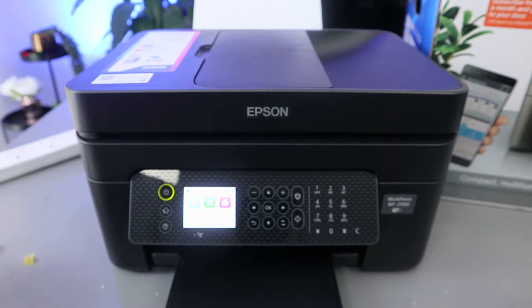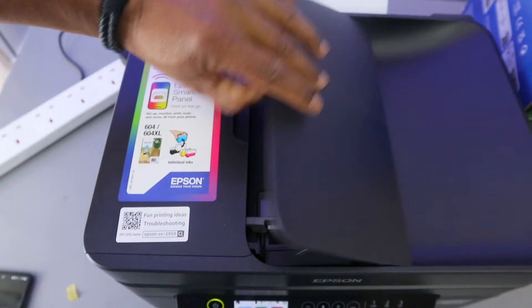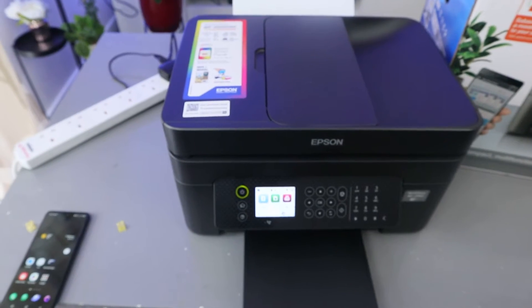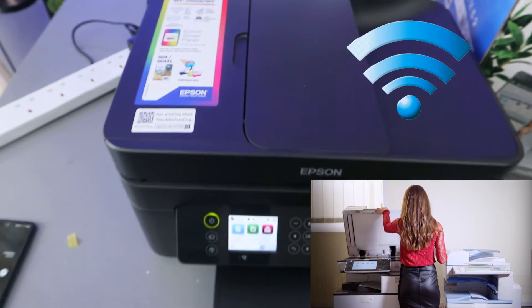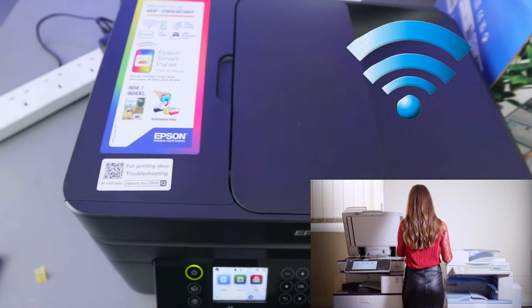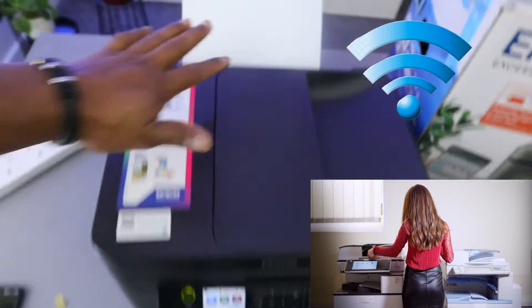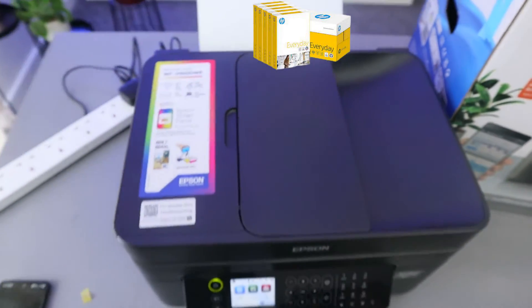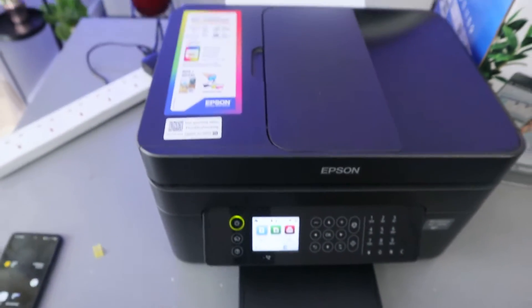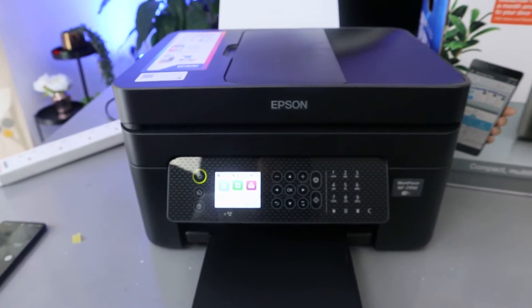This is the Epson Workforce WF-2950 DWF. This printer is a multifunctional printer with an automatic document feeder — you can copy, scan, and print fast. You can connect it to a Wi-Fi network or Wi-Fi Direct, print two-sided, and it has a rear paper feed. We've loaded A4 paper here. This printer uses ink 604 or 604 XL.